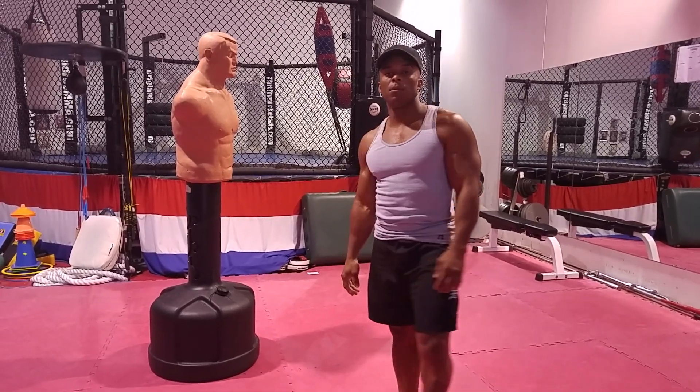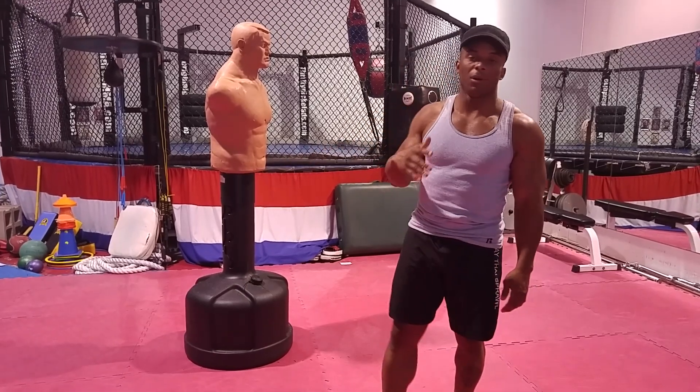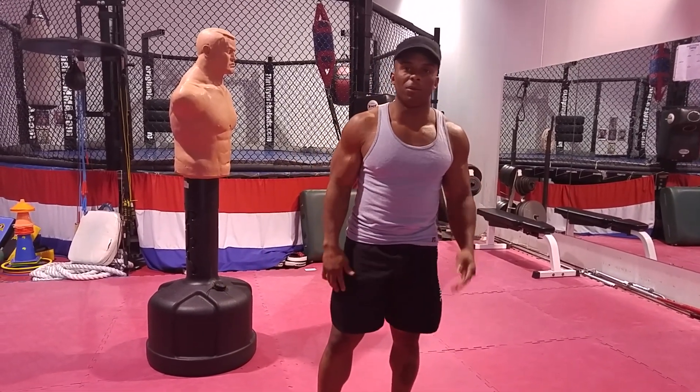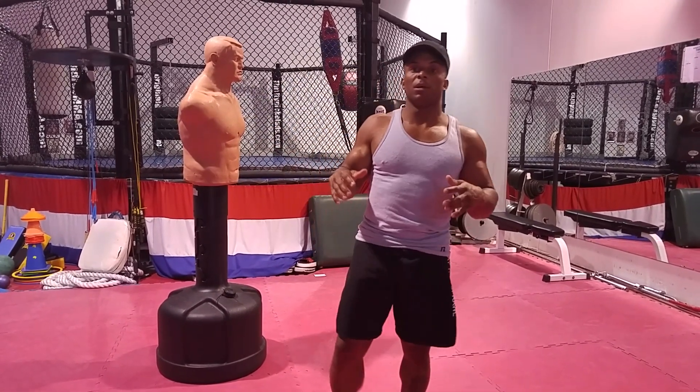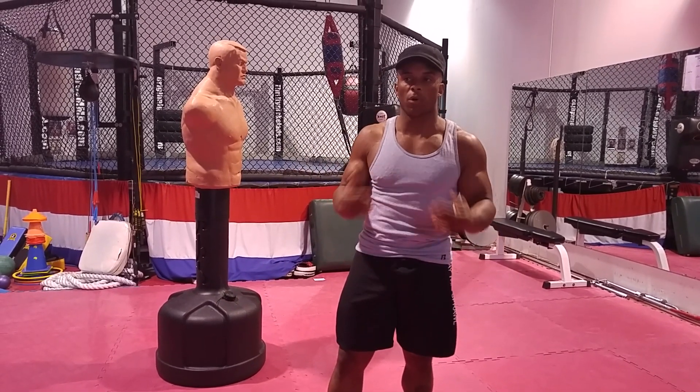So I definitely do not recommend kicking above the waist unless you're an expert fighter. And even as an expert fighter, the only time I kicked somebody above the waist was because I knew I could take them out — no danger — I knew I was fast enough and strong enough.